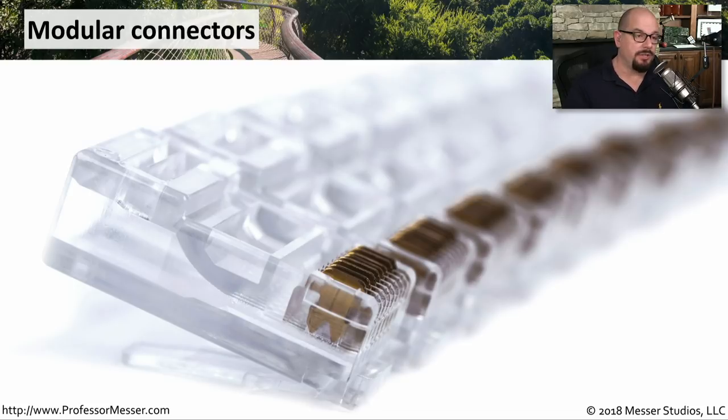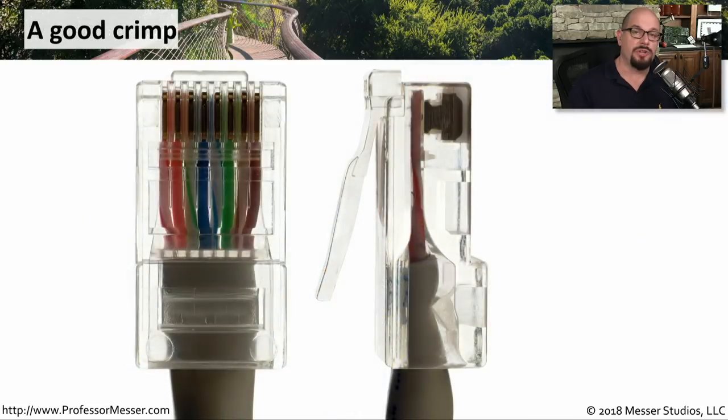Here's a good picture of these RJ45 modular connectors before they're crimped. You can see they're sticking out just a little bit with these copper connectors. Look at those sharp metal pieces that are on the end of the connector — that's what's going to push into the insulation that's around each individual wire.